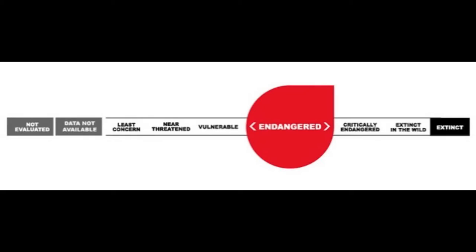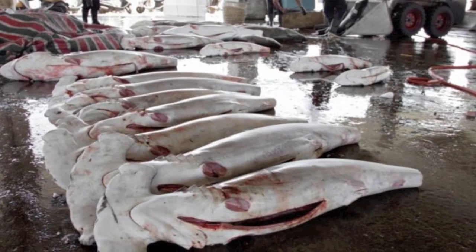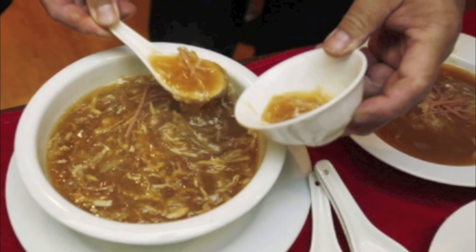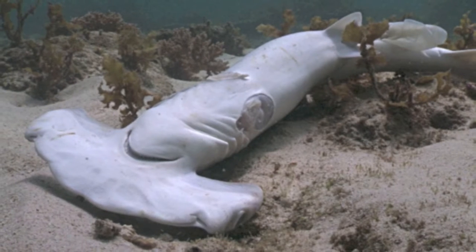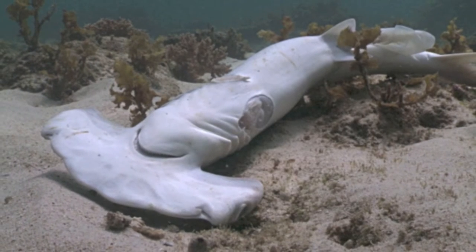Since 2008, scalloped hammerhead sharks have been considered globally endangered, meaning they are at very high risk of extinction. This is mainly due to overfishing and the increase in demand for shark fins. Shark fin soup is considered an expensive delicacy in Chinese culture. During shark finning, the shark's fins are cut off and the rest of the animal is thrown back into the water to die. Hammerheads are the most commonly caught shark for finning because of their high fin ray count.